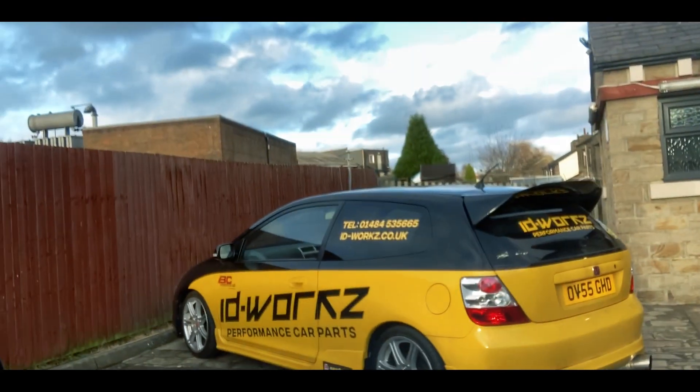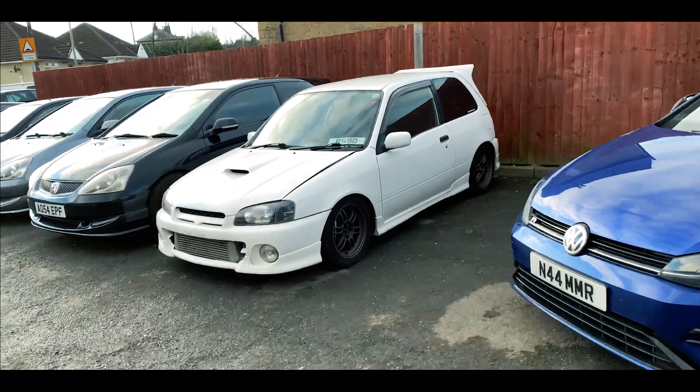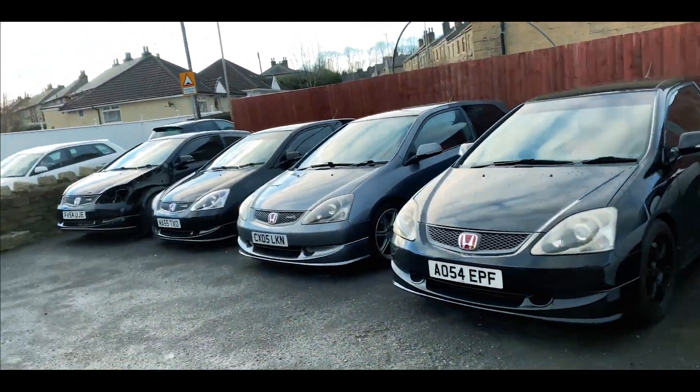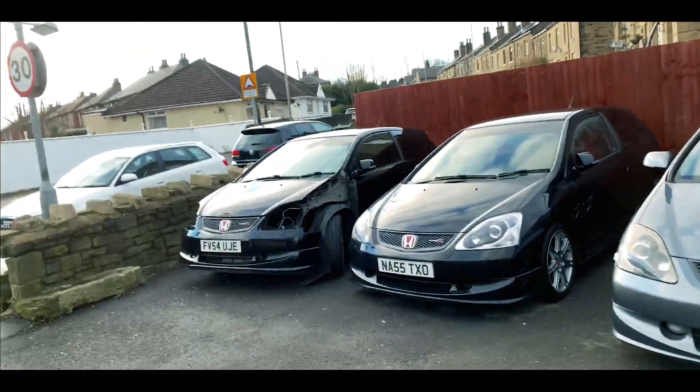As you can see by this black and yellow Type R down at ID Works, which is right here, it's in the making. We've got quite a variety of Type Rs to choose from, and obviously we won't be choosing that one just over there because, as you can see, it's a bit of a state.